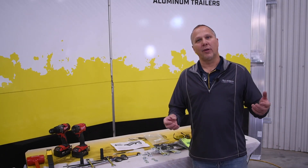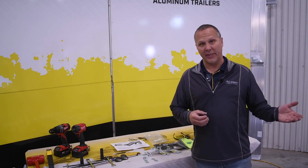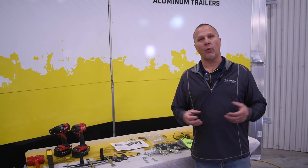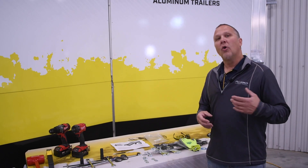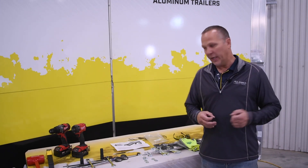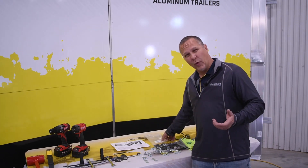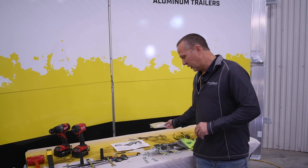Hey everyone, we're back here at Aluma Trailers and we're going to go through an installation on a 77 series for the 24-inch rock guard and the side racks. We have the kit laid in front of us and we'll go through what's in the hardware bag and also the tools needed.